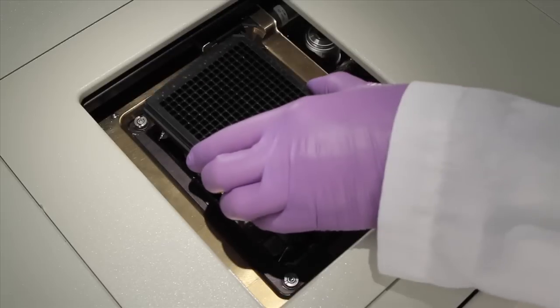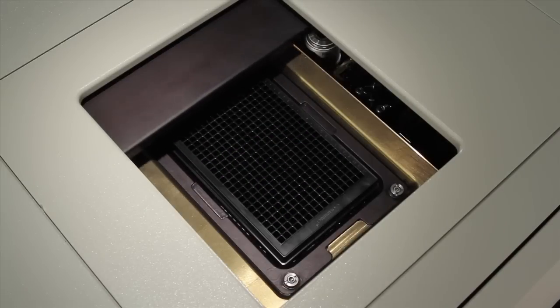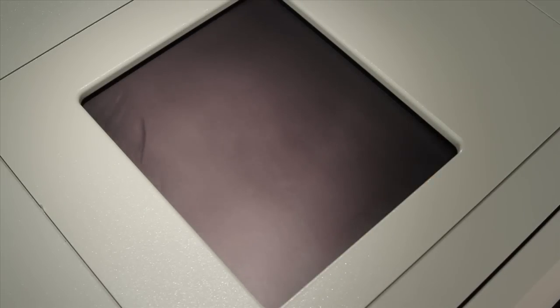Now you are ready to run your experiment. Thank you.